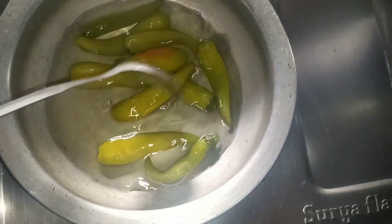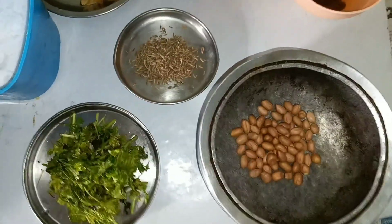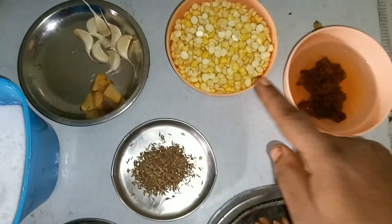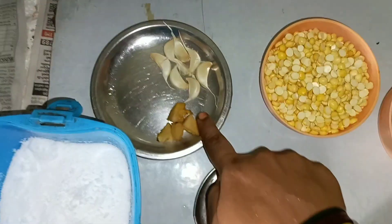Now, let's add to the pot. Next, I will add to the pot.